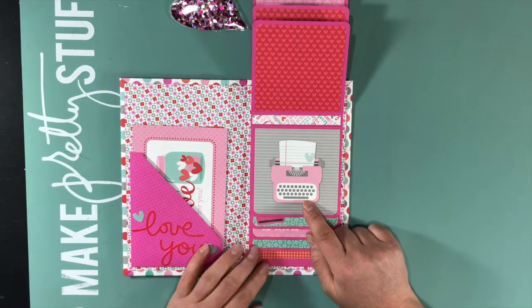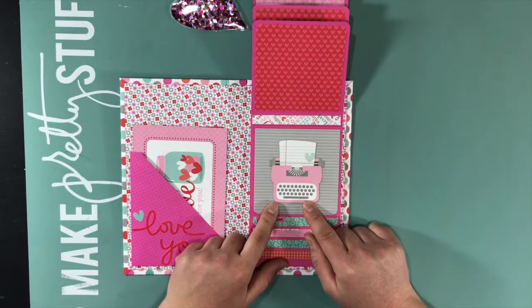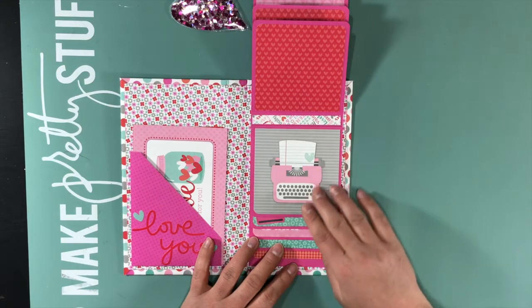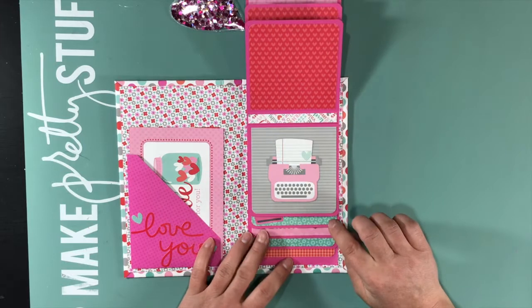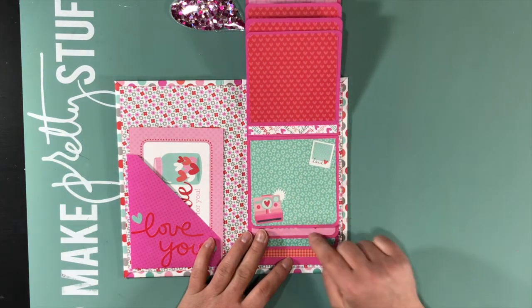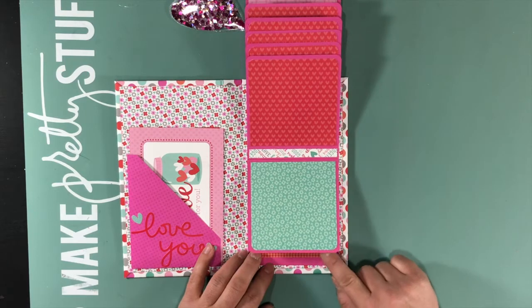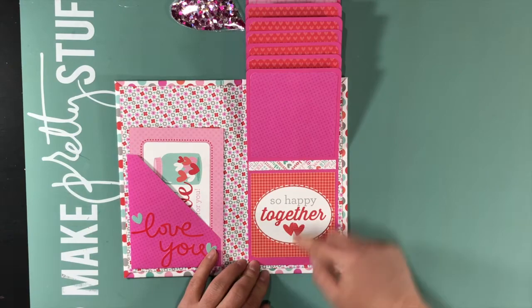This one is really my favorite — I loved this. That's why it's here and here; it's super cute. I did add a sticker here. I did not put any enamel dots or anything bulky in here so that it wouldn't leave the waterfall raised up. These are stickers, and this is a sticker as well.